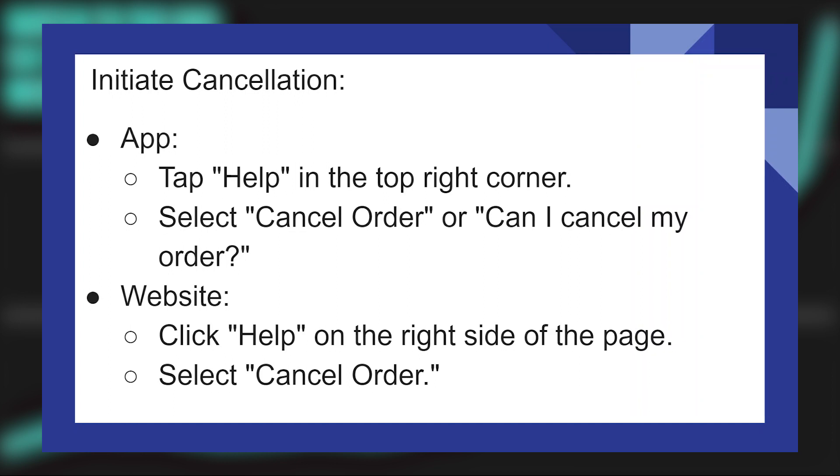To cancel from the website, go to doordash.com and log in. Select Orders from the menu on the left, then click on the order you want to cancel. Next, click on Help on the right side of the page. Lastly, select Cancel Order.